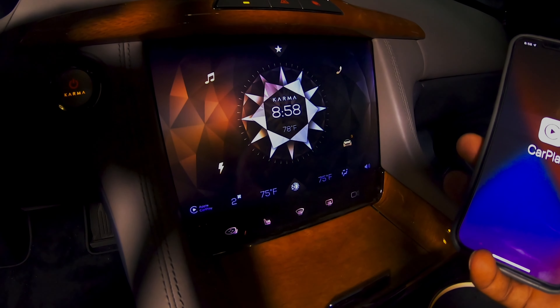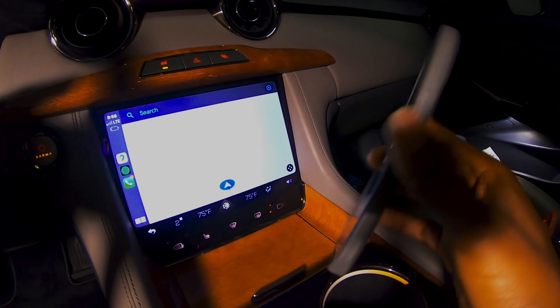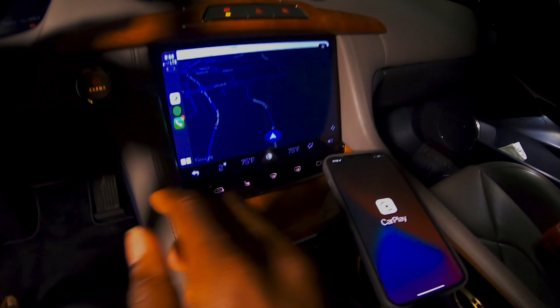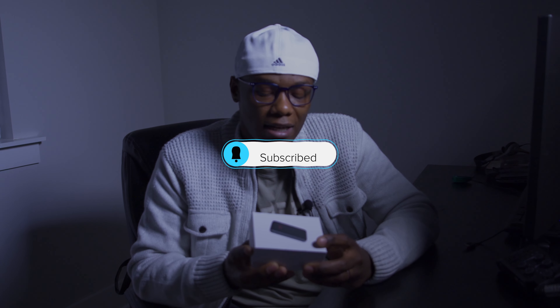As soon as you walk inside your car, it automatically connects your phone to the wireless CarPlay so you don't have to go jumping around looking for the cable. If you are new to this channel, please consider subscribing so that when I have new videos and new products to share, you are the first to see them.